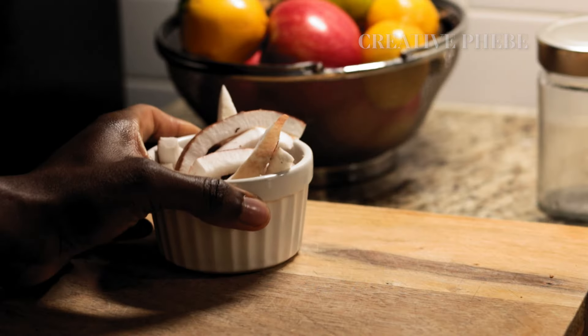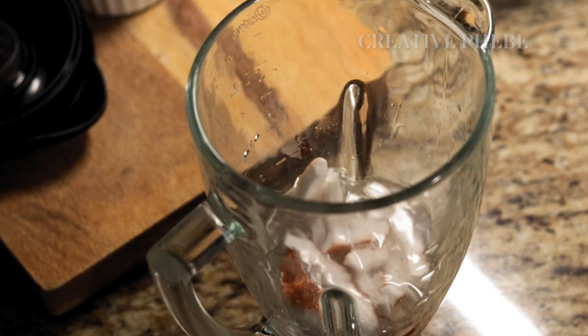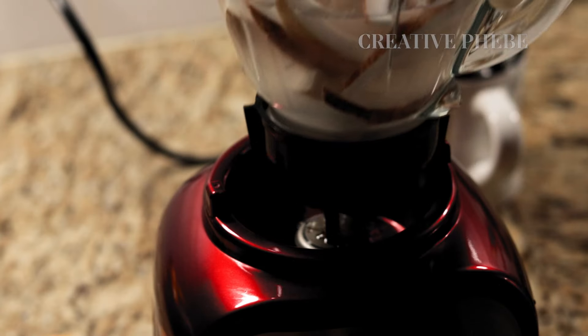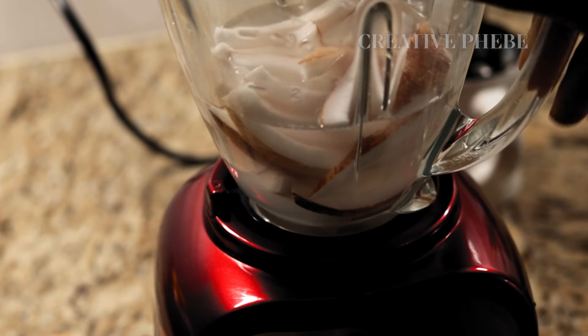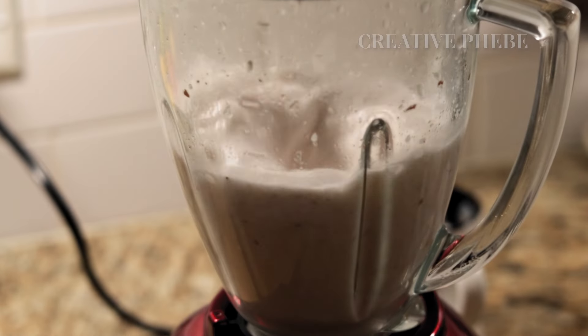Add the coconut strips in warm water to a sterilized blender and pulverize until the coconut pieces are well broken down. Be sure to sterilize all the tools and equipment you'll be using to make this yogurt — that way it reduces the chances of mold growing at any step during the process.